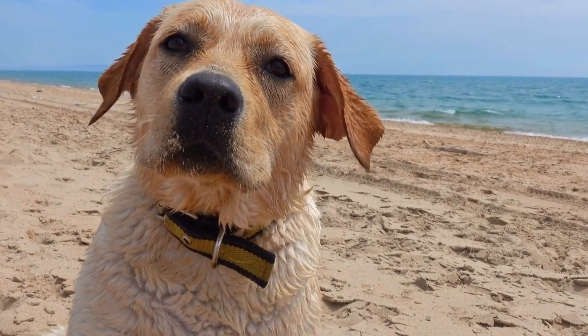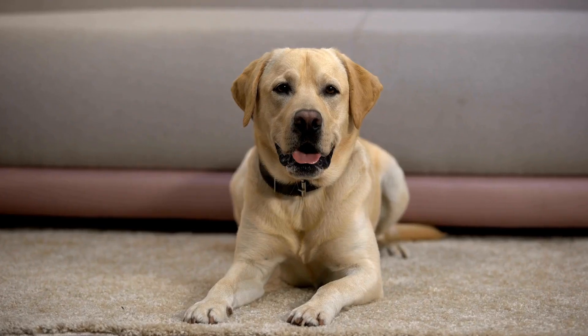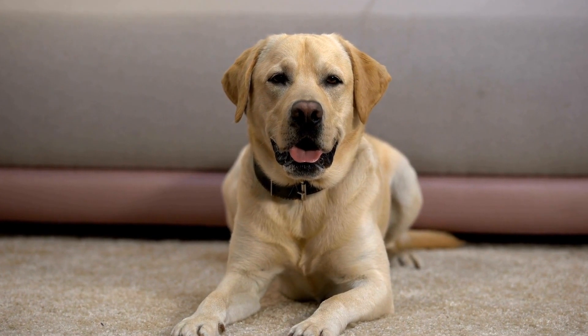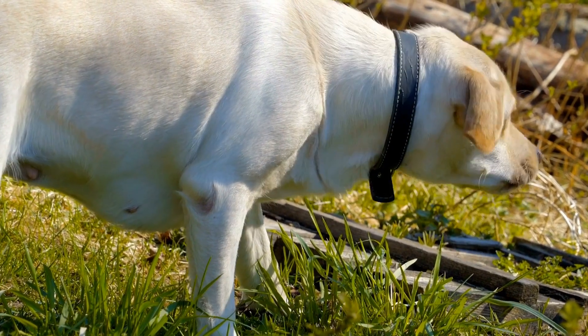Martingale collars, also known as limited slip collars, are a great alternative for Labradors who tend to pull. These collars have a loop that tightens when the dog pulls but loosens when the pressure is released. This design provides more control over your Labrador's movements without putting excessive strain on their neck.